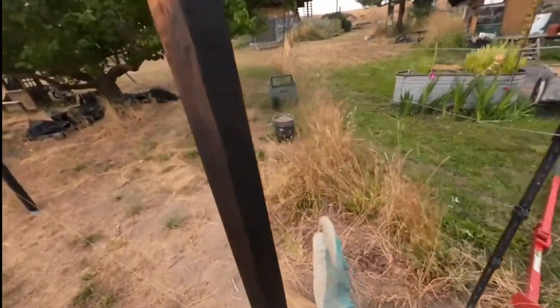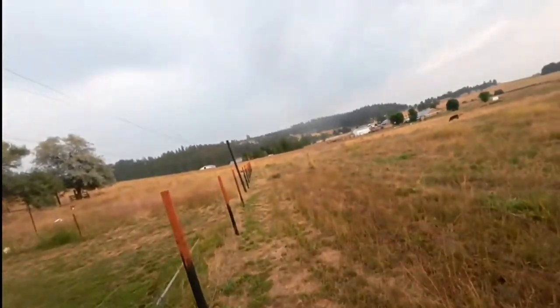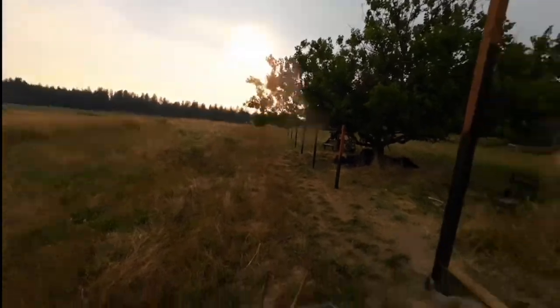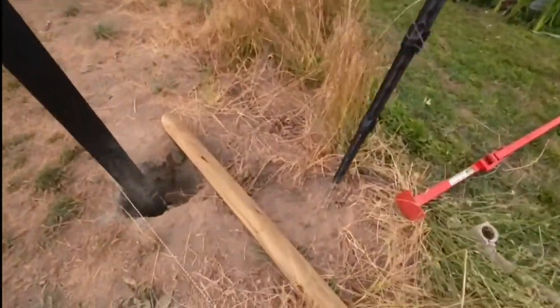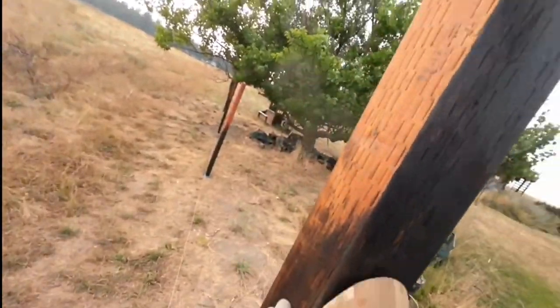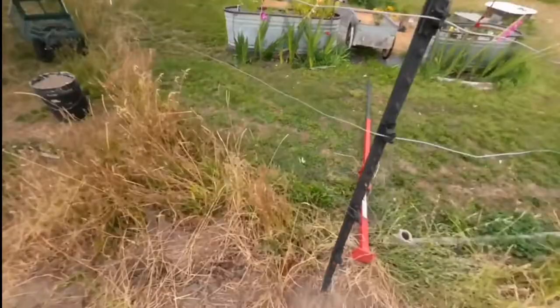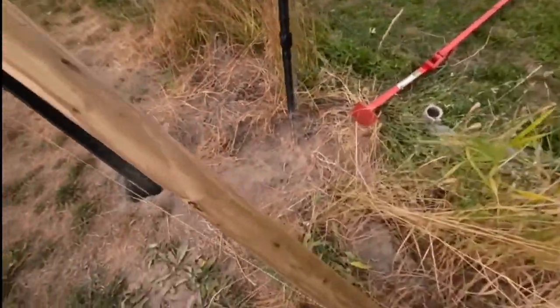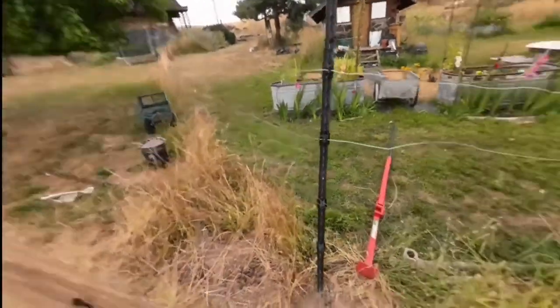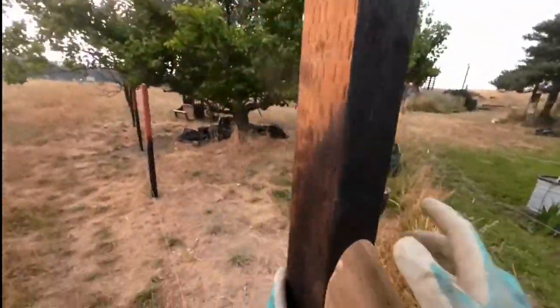I'm gonna put a support right here. I already put it on that side and the other side as well. Pretty much what I do is I cut this 45 degrees on each end, kind of like put it against the square post. Make sure it's covering it as much as possible. And then I put a line here just so I know I'm within the range, so I have to move it until it just barely touches right there.